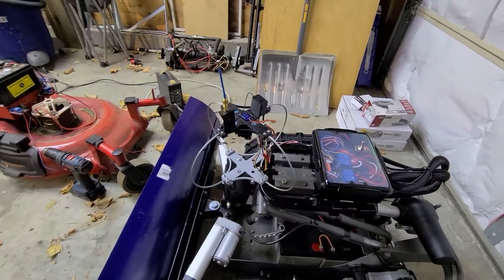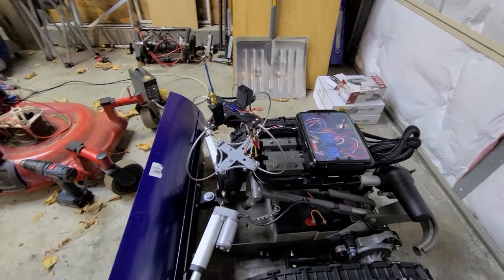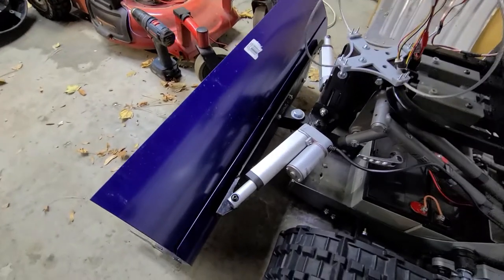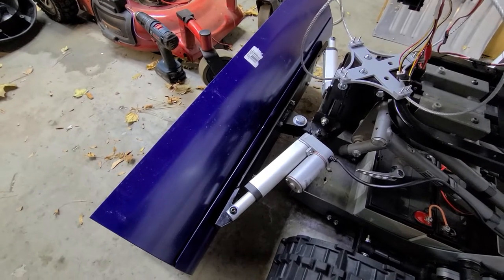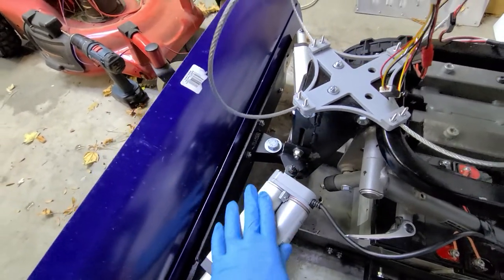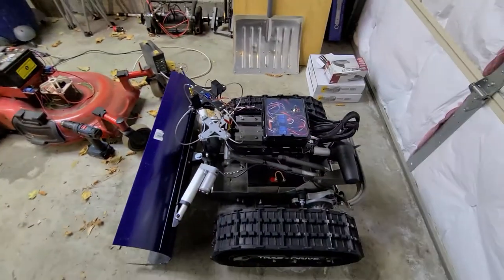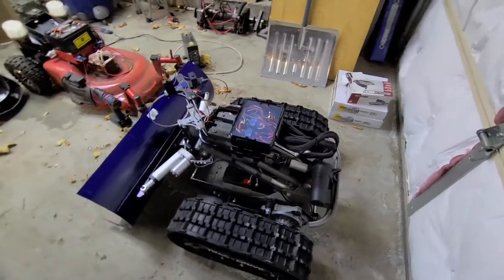This setup here is for FPV so I can wear my FPV goggles inside. These actuators are just cheap Chinese 24-volt actuators off eBay. They don't work very well in the cold — the grease solidifies and they don't move very fast, so I've got to find a way to keep these warm.